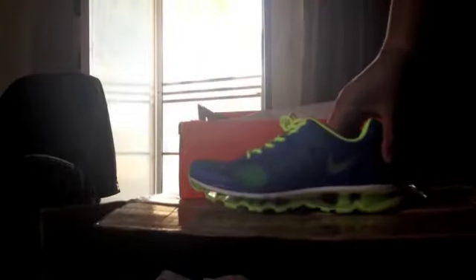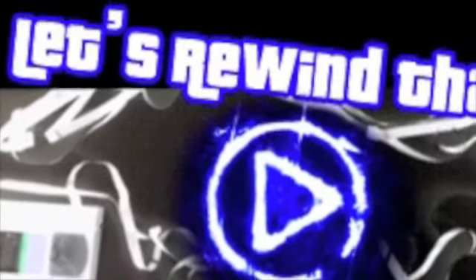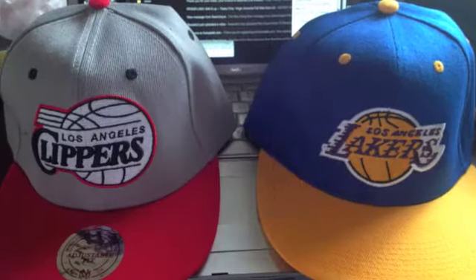My favorite of course are these Air Max 2012s. It has this blue — I'm not sure what you'd call this color exactly — but again we have that yellow or highlighter bright bolt color on them as well.